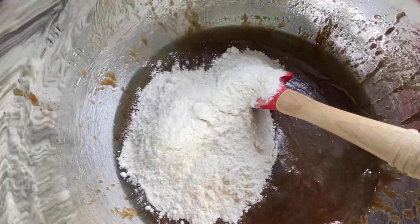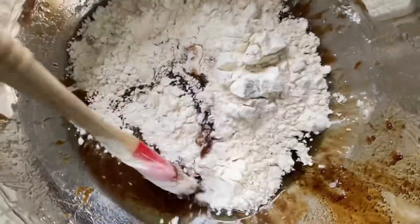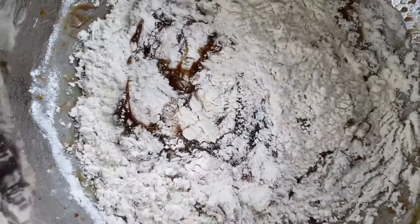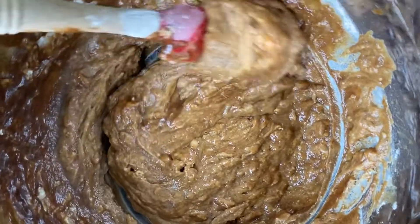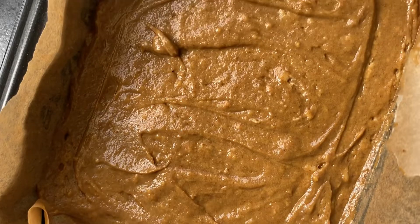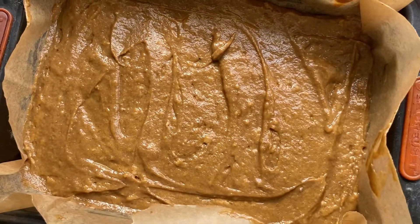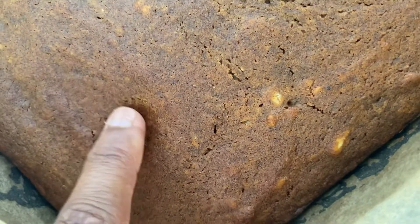Combine the wet and dry ingredients together and mix really well. Try not to over-beat it — we want the sponge to be lovely and soft, just mix until all the lumps are gone. Pop it into a greased and lined baking tray and cook in the oven for about 20 minutes, then skewer the inside to check it's cooked throughout. It'll be lovely and springy when it comes out.